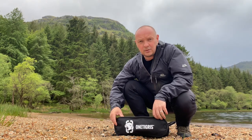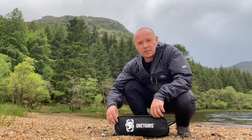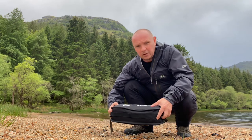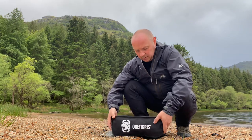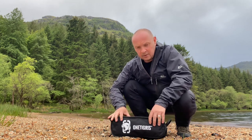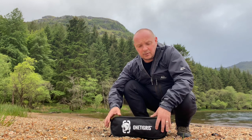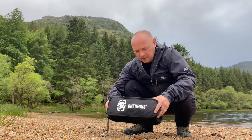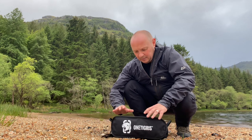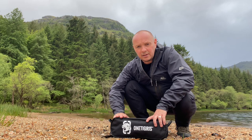How are you doing? I'm just going to do a quick setup of this new purchase — it's a OneTigris folding seat, quite a compact package. It weighs 1.1kg, isn't too bad. That's about a litre of water or two large beers in cans, which I'm more interested in. I'll have a wee shot at setting this up, see how long it takes and see what it looks like.